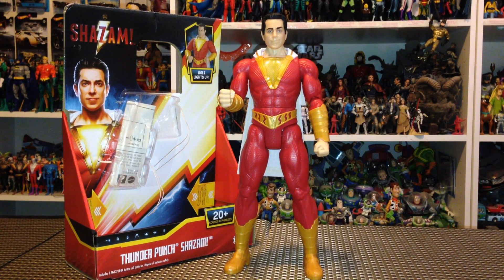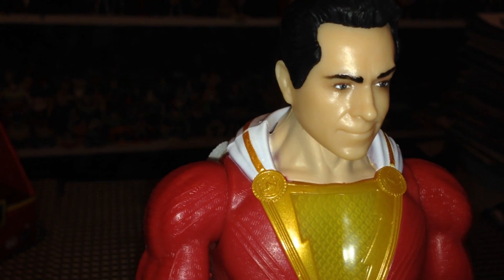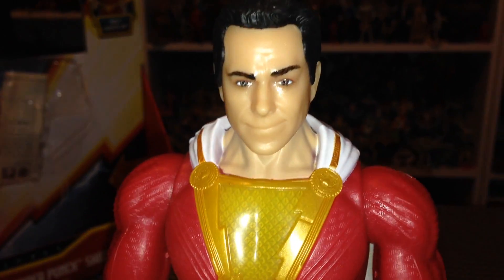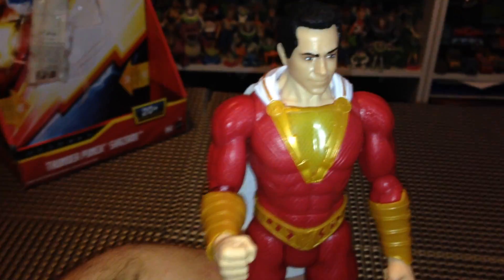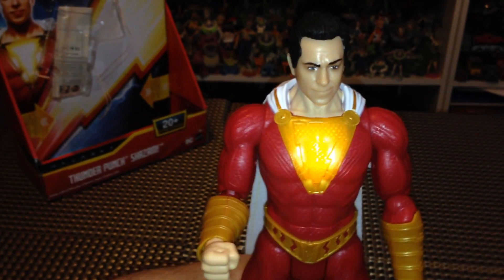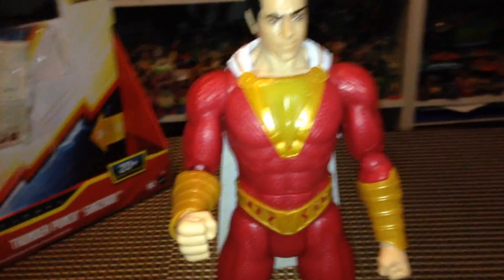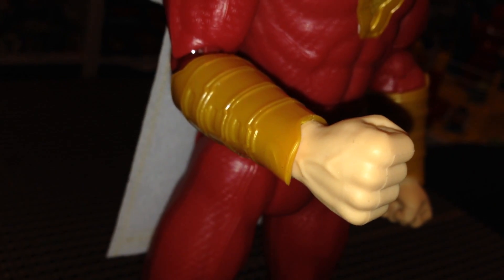Alright, so we just got Shazam out of the box and he looks marvelous. It's totally a brand new sculpt — Mattel has never done anything like this before. The likeness to Zachary Levi is on point. His chest area lights up, and I went ahead and triggered it — that is so cool. I'm going to go through all the sounds and phrases in just a minute; I just wanted to cover the figure's detail first. He's even got veins on his fist — really awesome stuff.